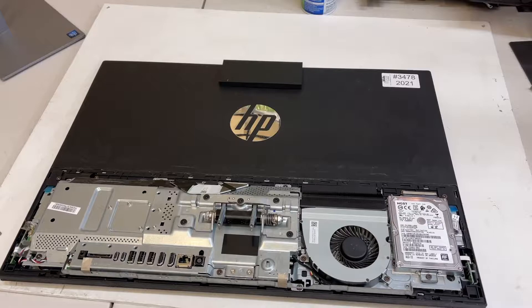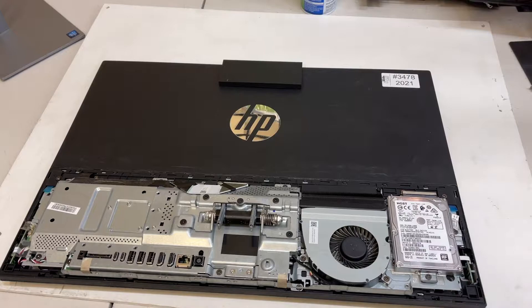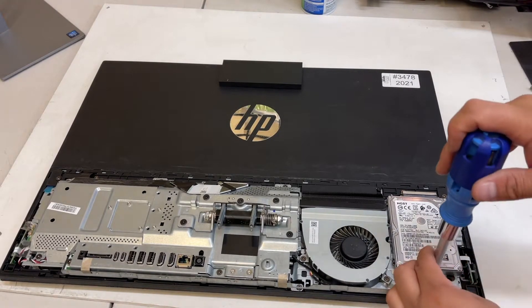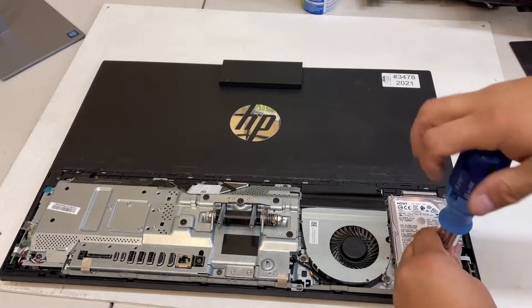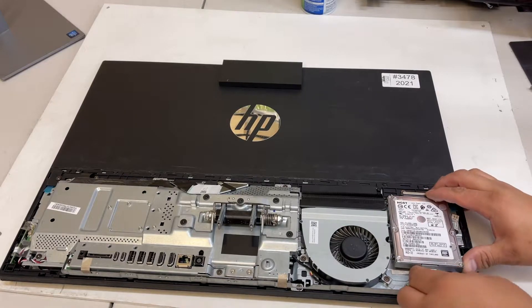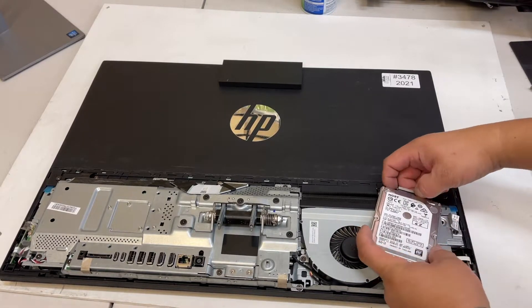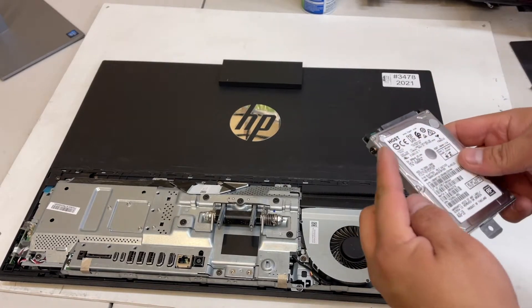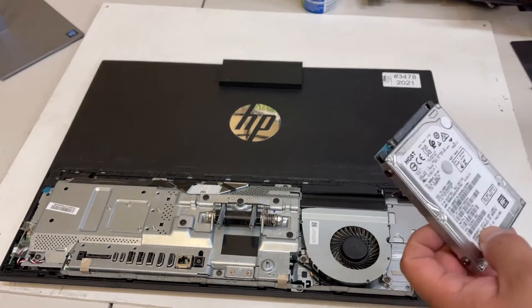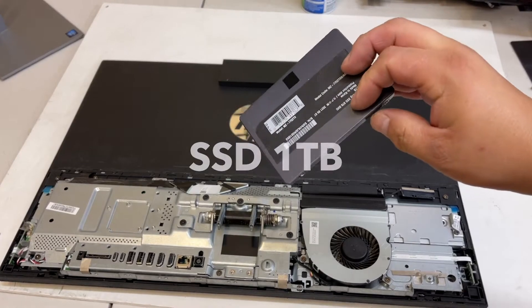Once the air is nice and clean, take out the screw to remove the drive. Push it to the side and remove it. Make sure you take these four screws to be able to transfer them to the new drive. In this case we're gonna use a Samsung hard drive.